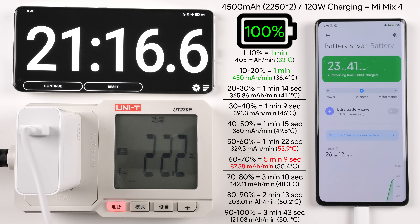Between 60% and 70% we had the longest 10% jump at 5 minutes and 9 seconds. After the 70% mark the temperature dropped to 50.4 degrees Celsius and dropped again at 80%, while the milliamp-hour per minute reading began increasing. Going to 90% it got hotter again as wattage increased, reaching 203.01mAh/min, then between 90–100% it cooled slightly, slowing to 121.08mAh/min with a 0.1 degree temperature decrease.